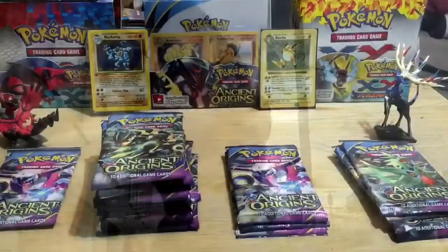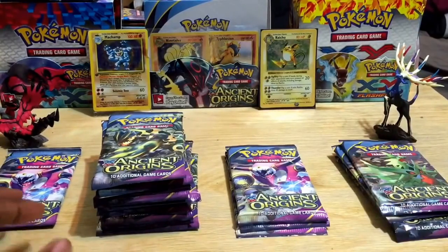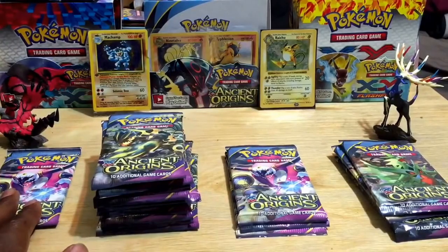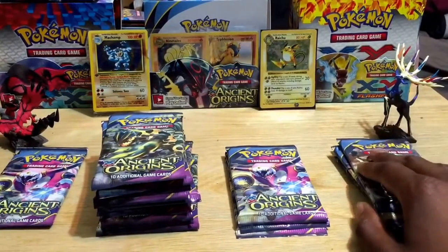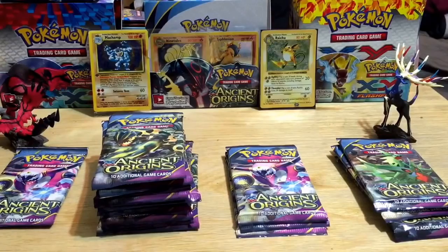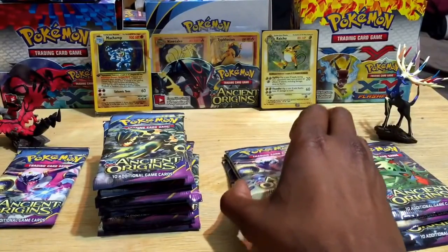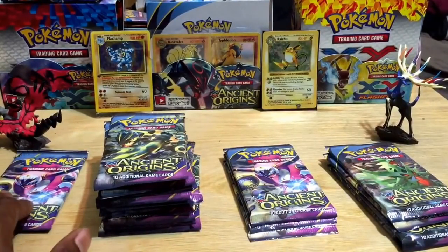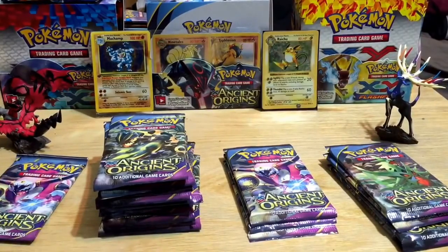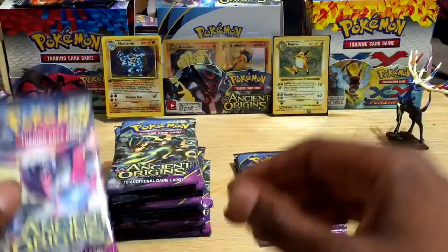Episode 24 begins right now! I've got my layout here from least to greatest, left to right, by weight — 19.6 grams on the left all the way to 20 grams. I like this method because it's really cool when you get your sweet EX cards right at the very end. I've been able to predict a lot of my EX cards and holo foil rares coming out toward the end.